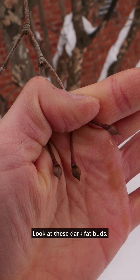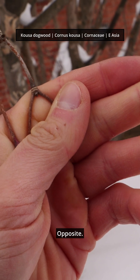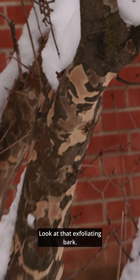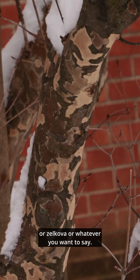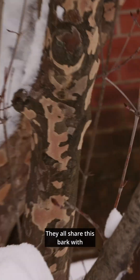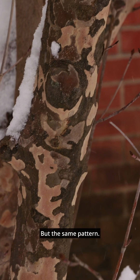Look at these dark fat buds. This is Cornus kousa — opposite, right? Look at this little tree. Look at that exfoliating bark; it almost looks like sycamore, or quince, or zelkova, or a Persian ironwood, Parrotia persica. They all kind of share this bark pattern, just with different textures and different hues, but the same pattern.